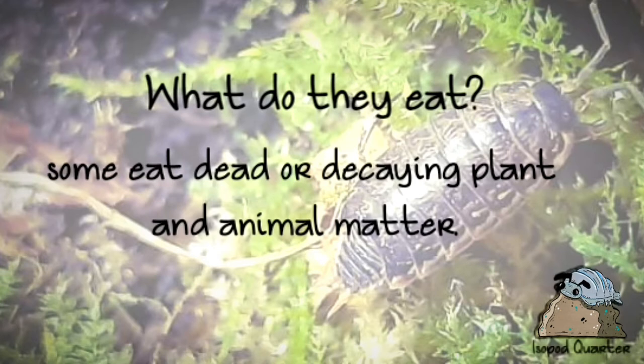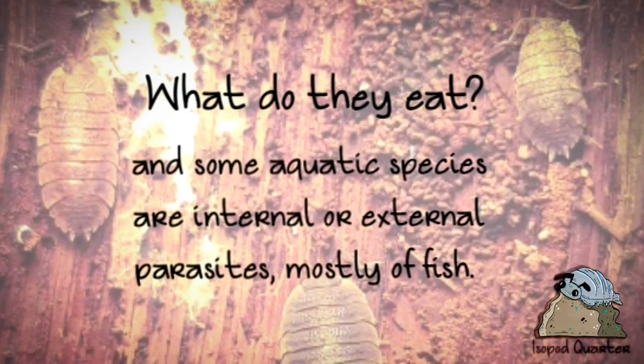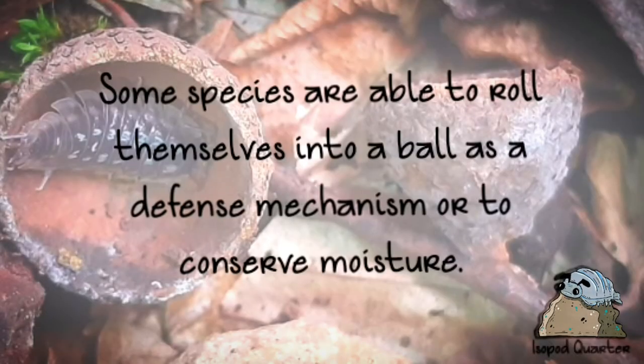But what do they eat? Some eat dead or decaying plant and animal matter. Some of them are predators, and some aquatic species are internal or external parasites, mostly of fish. Some isopod species are able to roll themselves into a ball as a defense mechanism or to conserve moisture.